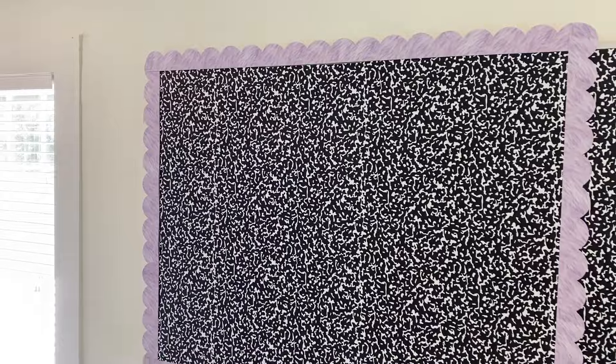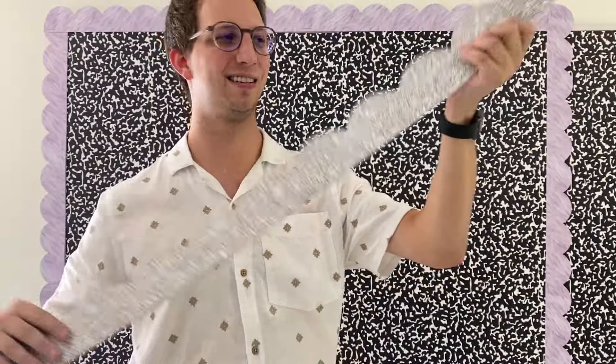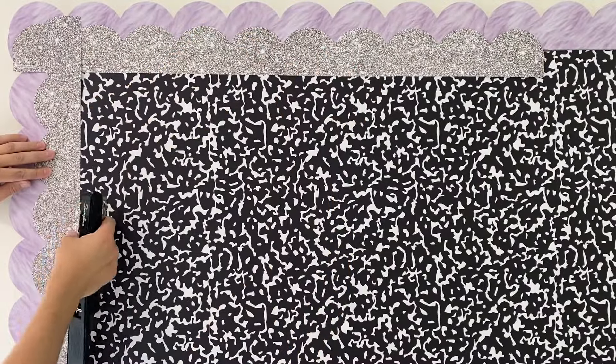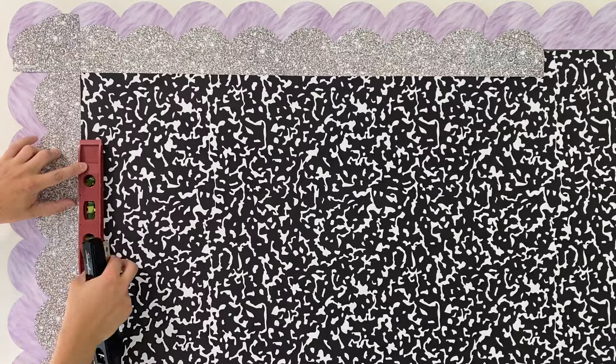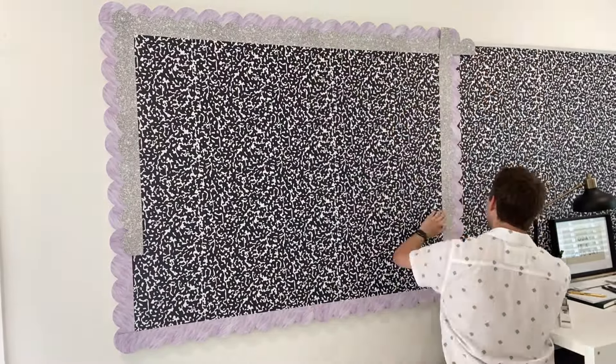The next layer of borders that we're going to use is our moon dust silver glitter border. Simply line it up with your purple haze fur border and make sure that the scallops line up perfectly. Do it on both sides and staple it all the way around your board.